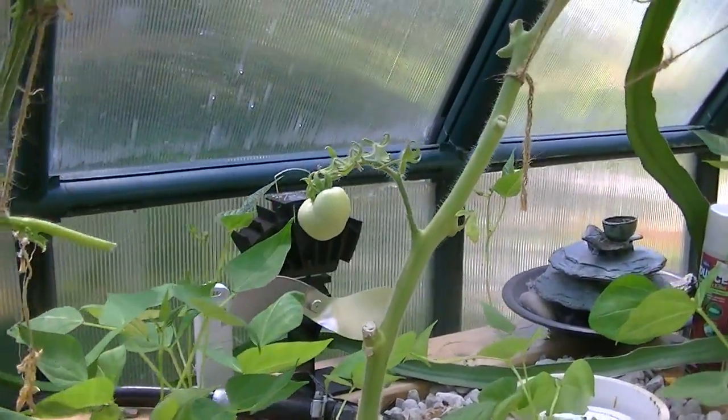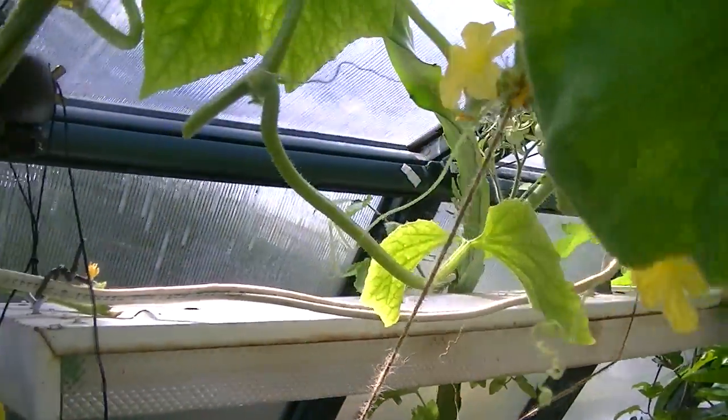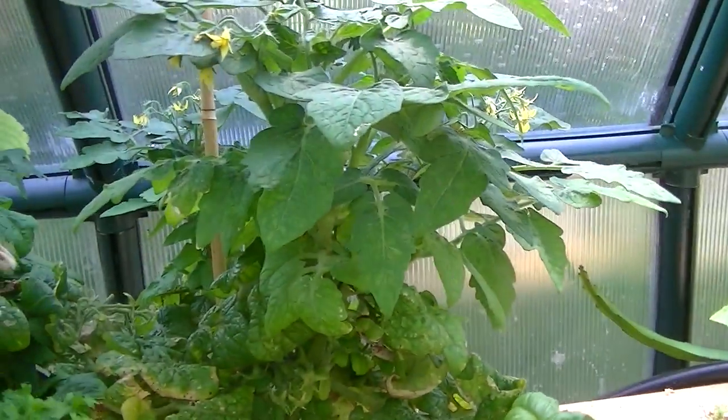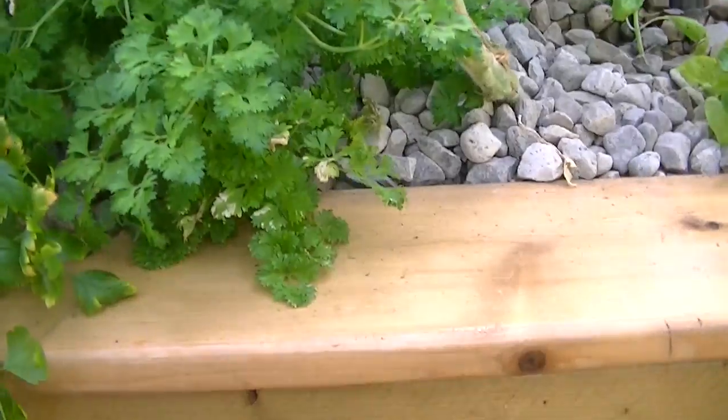I'm getting tomatoes starting to grow. This is a cucumber that I have. I've been eating cherries off this dwarf cherry tree. These are just herbs that I planted — and I'll take a look at the fish.